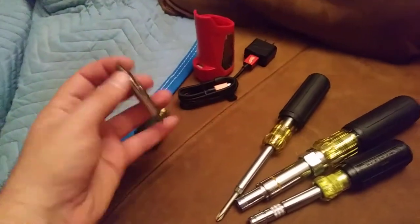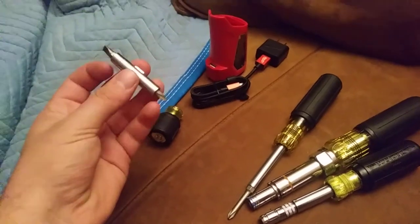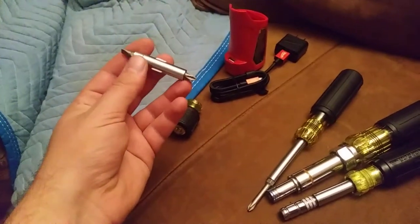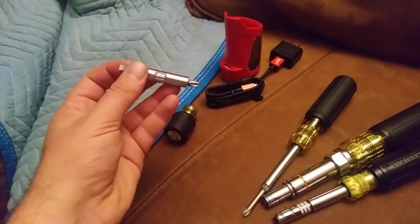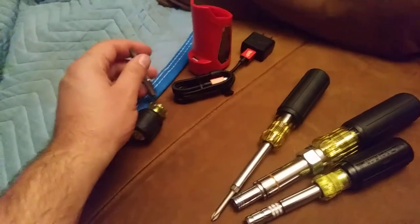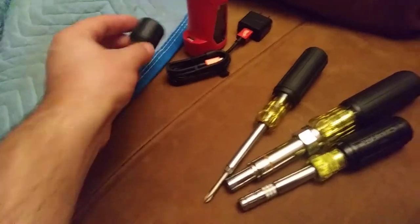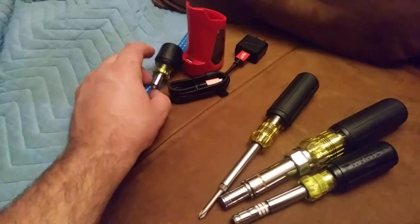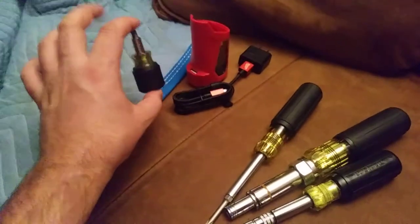I think it's a six-in-one stubby. You've got the quarter inch and five-sixteenths nut drivers, and then the small and large Phillips. Yeah, six-in-one. Pretty slick little stubby driver — better than having individual ones for sure. And it's just as compact as individual ones would be, so it's not really a different form factor.